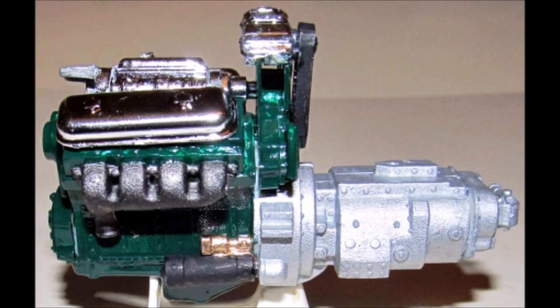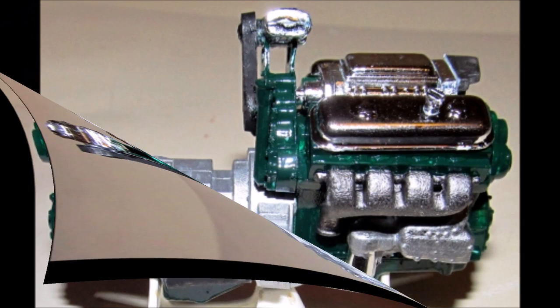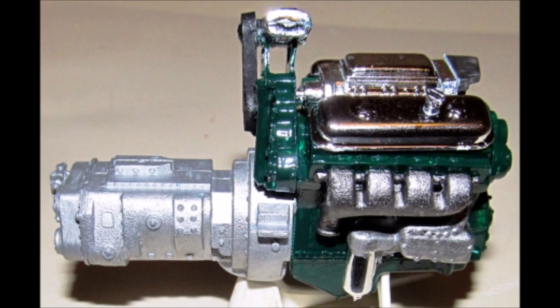The exhaust manifolds are steel, the starter is black with a gold solenoid, and the belt is flat black. Final motor assembly has you add the blower and valve covers to the motor's top, then add the oil cooler, exhaust manifolds, and the starter. Then install the air compressor and add the belt.